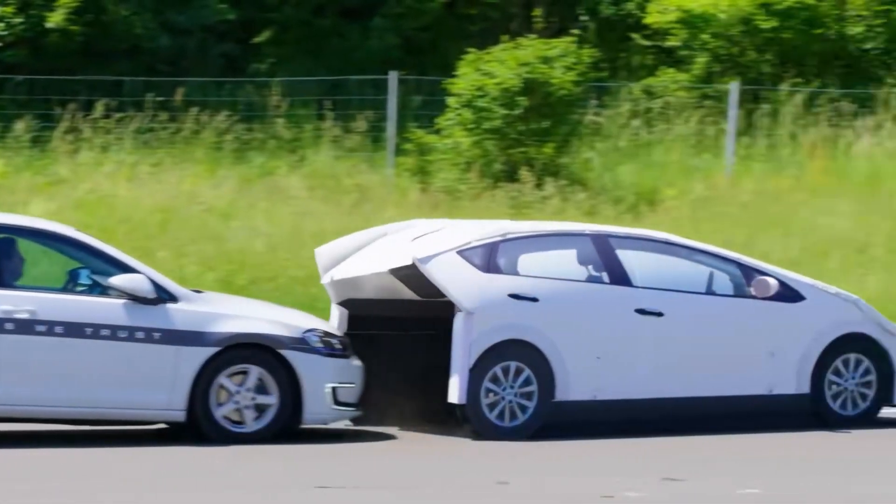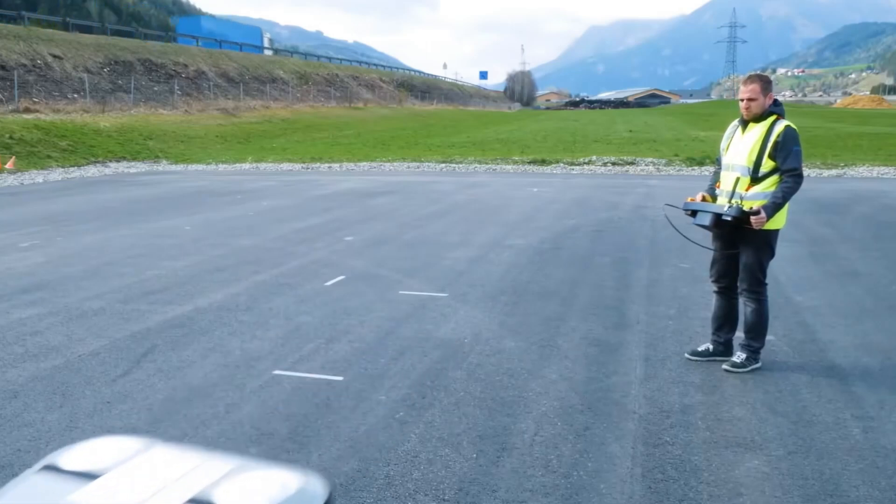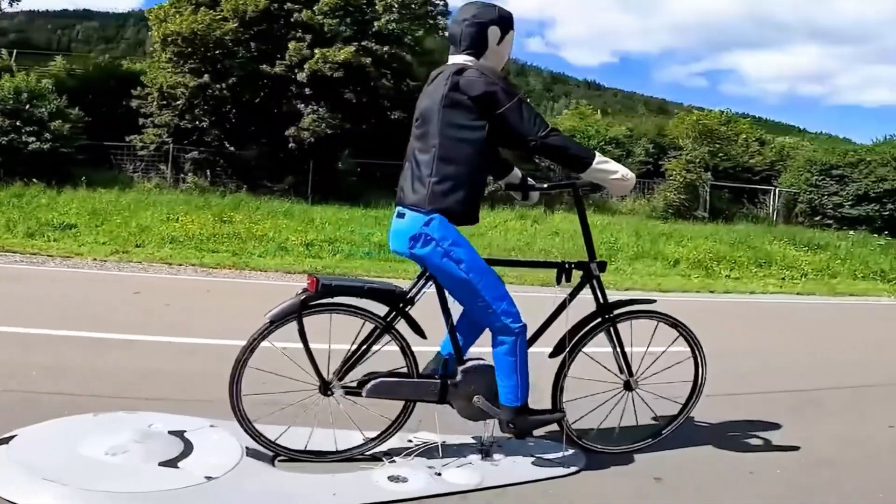In full power state, the robot can travel 10 km. If the power is exhausted, just replace the backup battery to continue using.